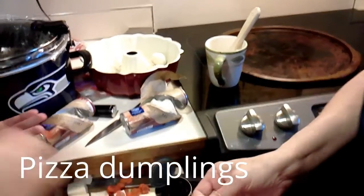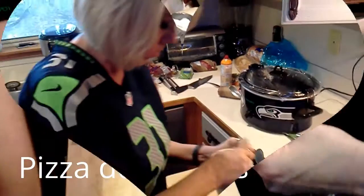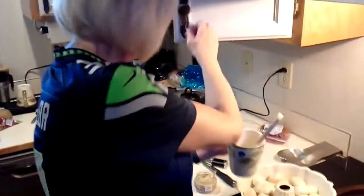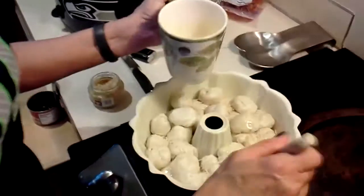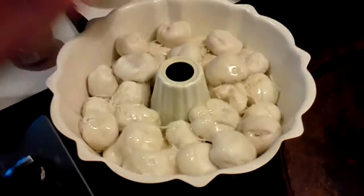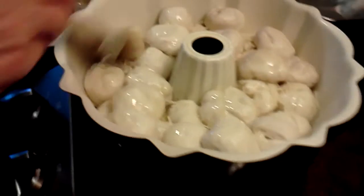Pizza balls, huh? Yeah. Okay, so now I've got garlic — minced garlic butter. I'm just going to put a little of that over the top, and then I'm going to pop it in the oven.